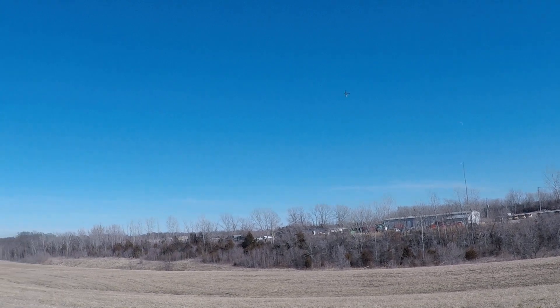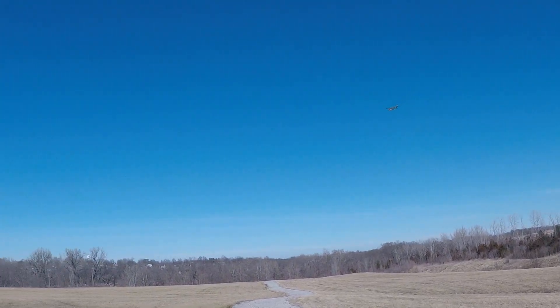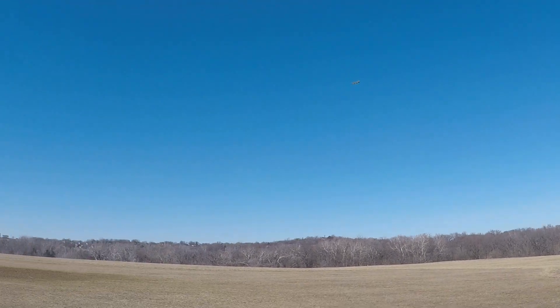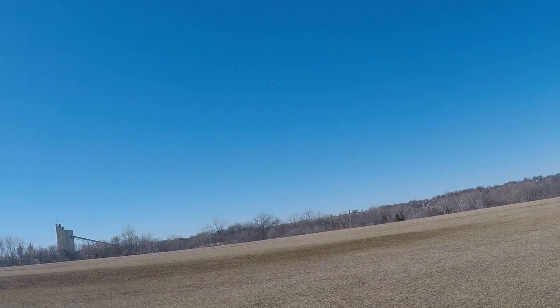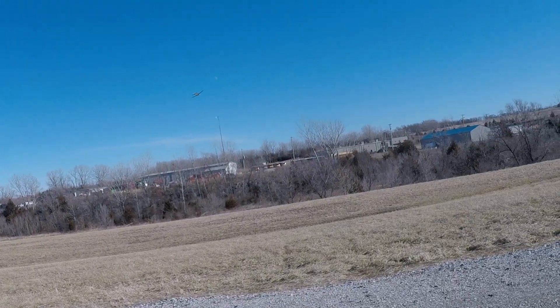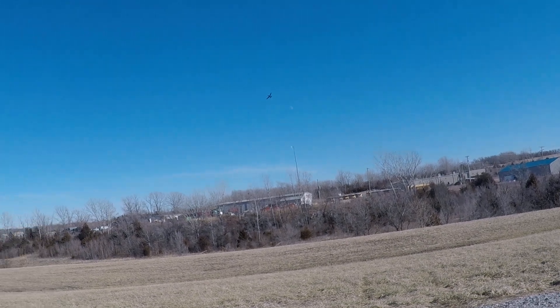Airplane's maneuverable. Can't pull too many G's with those wing spars the way they are, but it does nice maneuvers. Haven't done a snap roll today — let's see how that goes. Yep, nice.